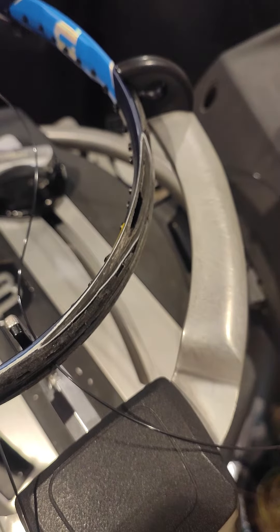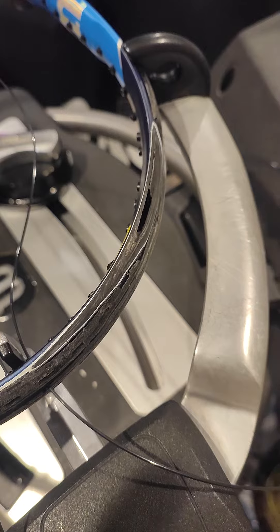If you have a hole in your racket, buy a new racket. Do yourself a favor because all you're doing is putting yourself at risk for tennis elbow. It's effectively broken.